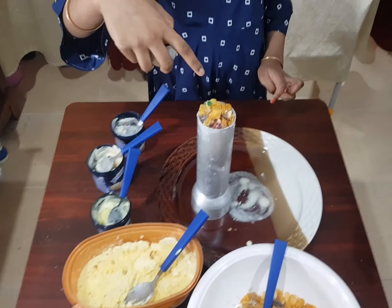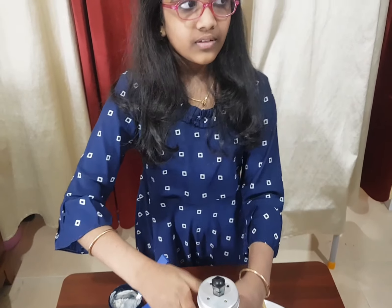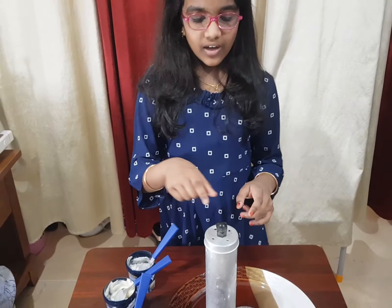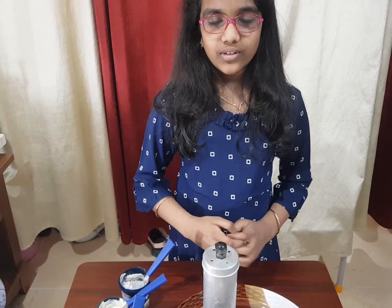Now let's close the lid. So now let's put this in the freezer for the next four hours.